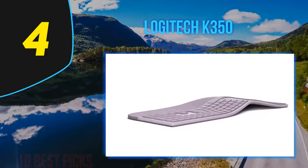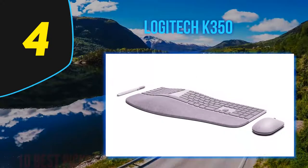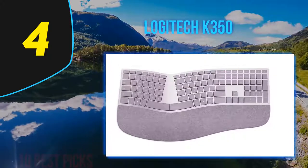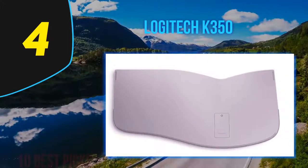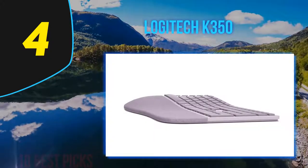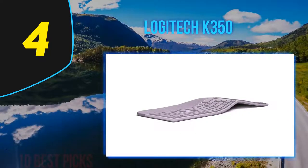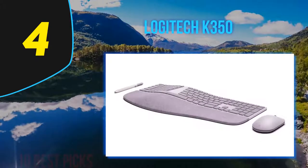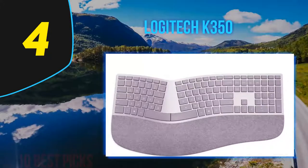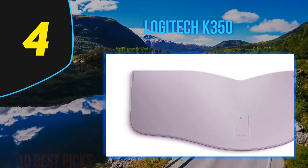Coming in at number four is the Logitech K350, an older keyboard from around 2004 that still holds up as a decent office keyboard. It has a slightly curved design which makes it ergonomic and may help with wrist strain during long typing sessions. However, it does feel quite cheap and the keystrokes feel very heavy, which seems counterproductive for an ergonomic design. The ABS printed keycaps feel rather cheap and the four-degree angle feet feel a bit loose and flimsy, though the board doesn't have an alarming amount of flex.